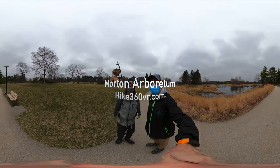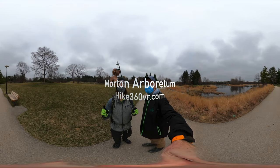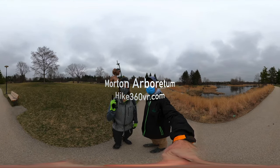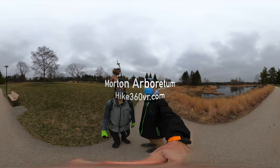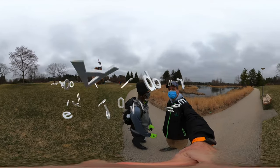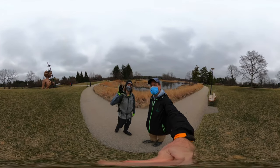Hello my friends, my family, and my followers. It's Hike 360 here and we are here to bring you a new hike this week. We're at Morton Arboretum in Lyle, Illinois and we're here to do a five mile hike today.